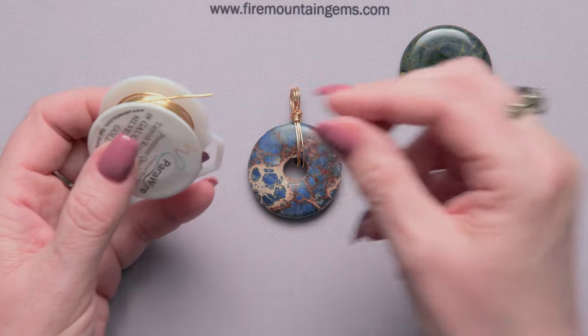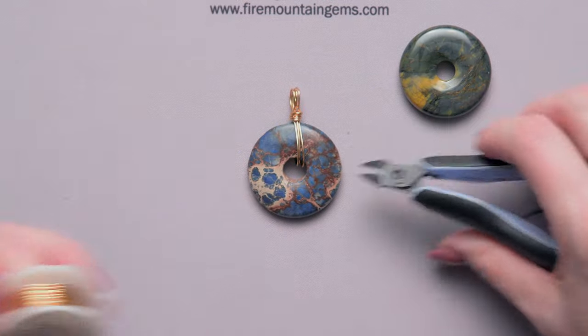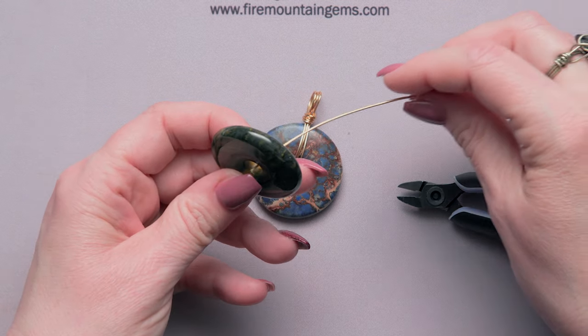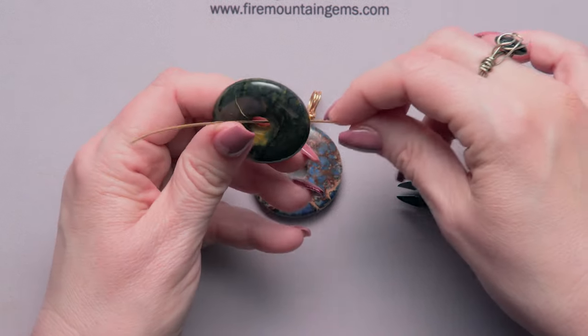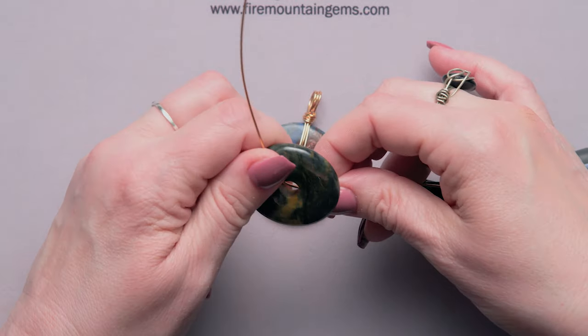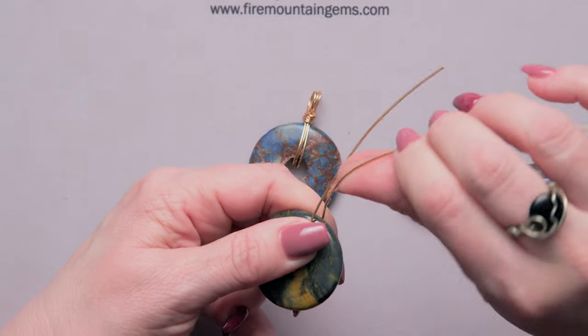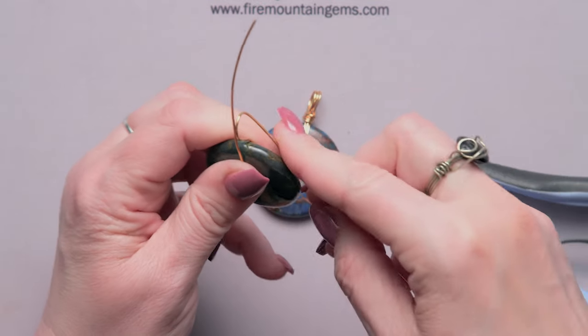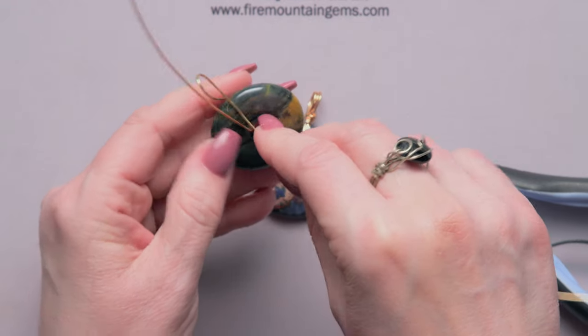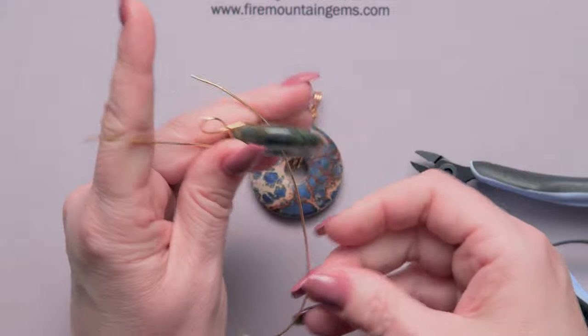To make this bail I'm going to take about 14 inches of wire off the roll. Then I'll take my element and create the bail around the element, thread it through, leave a nice tail up here, and just create a figure eight — so you make a loop up at the top and go back through the center. We'll do this three times.